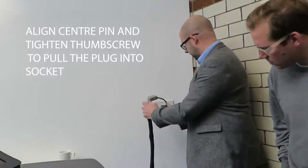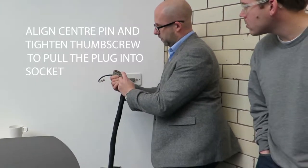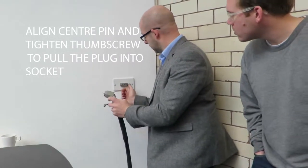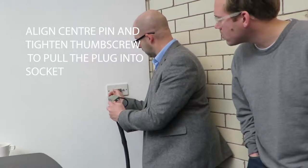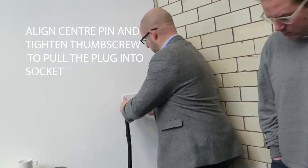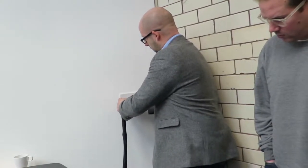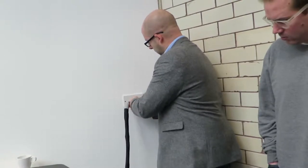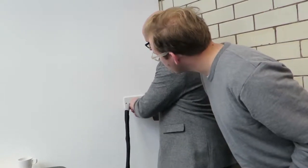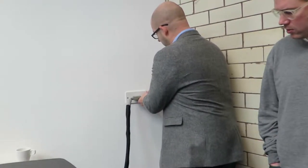It only goes one way. We have two locking pins at the side but the holders for them are a different size, so it will only fit in one way. You turn the thumb screw and it will tighten up. It has to fit all the way in. That's now made contact for all the audio, visual and the control, and for the Freeview.